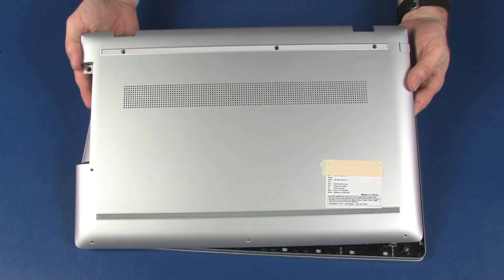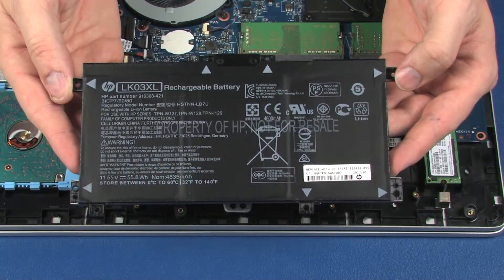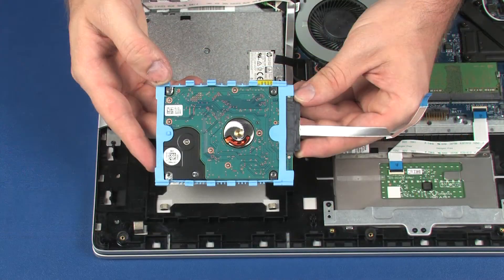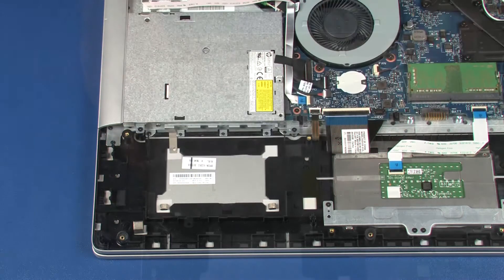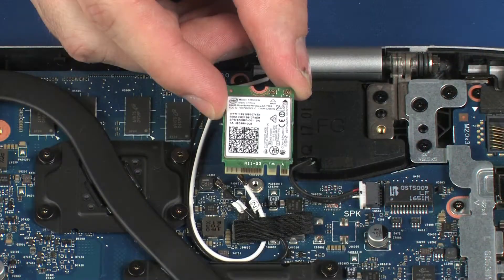Before you begin, remove the base enclosure, battery, hard disk drive assembly, optical drive, and wireless module.